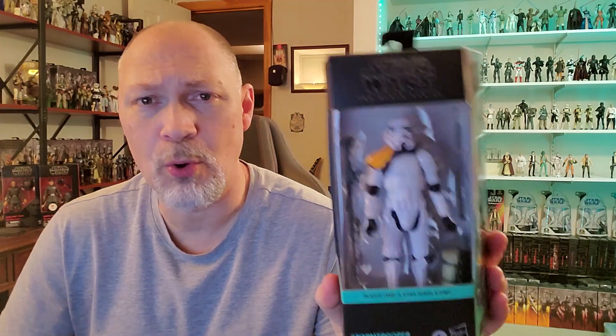Hey, what's going on everybody? So in this video, we're going to be taking a look at the Jetta Patrol Stormtrooper from Rogue One.